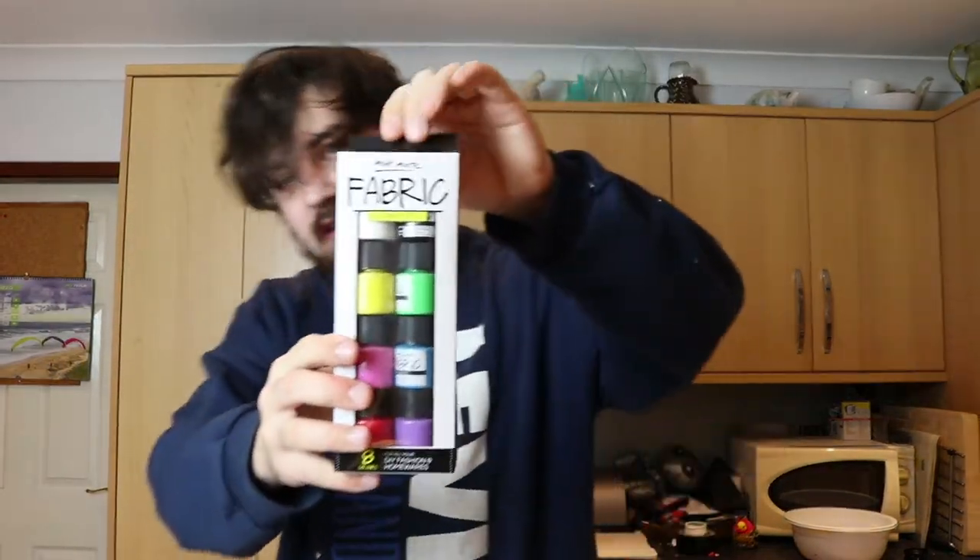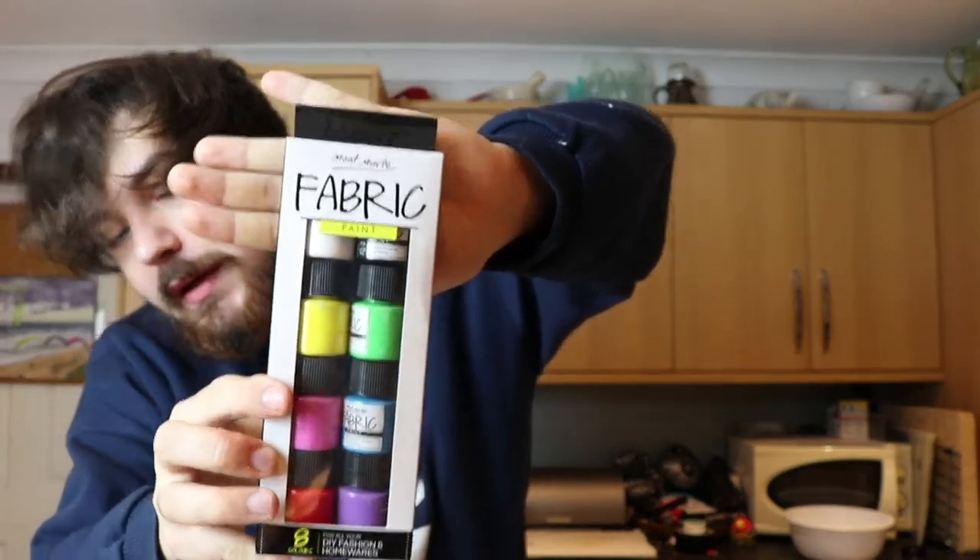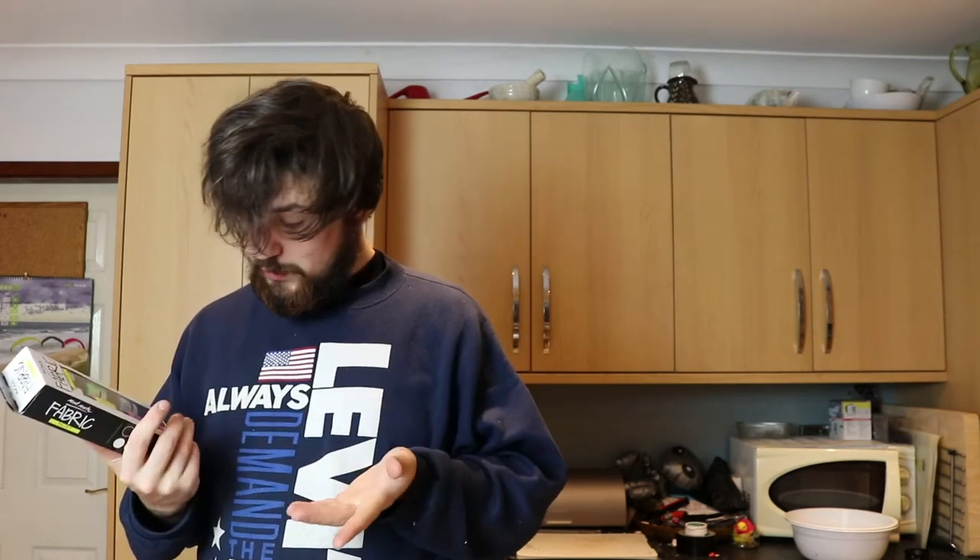This is the stuff that I'm using. So the instructions: wash and dry fabric — this is brand new so I don't need to do that. Place a barrier such as cardboard or wax paper between the two sides to prevent the paint from bleeding through — very important. Apply your design to the fabric surface with a paintbrush or sponge. I bought it for airbrushing, but I might end up having to mix it. Remember this fabric paint allows you to mix colors for an even bigger palette. Allow your design to dry completely. Once dry, place a cloth over the design and iron for three to five minutes at a hundred degrees to fix your design.